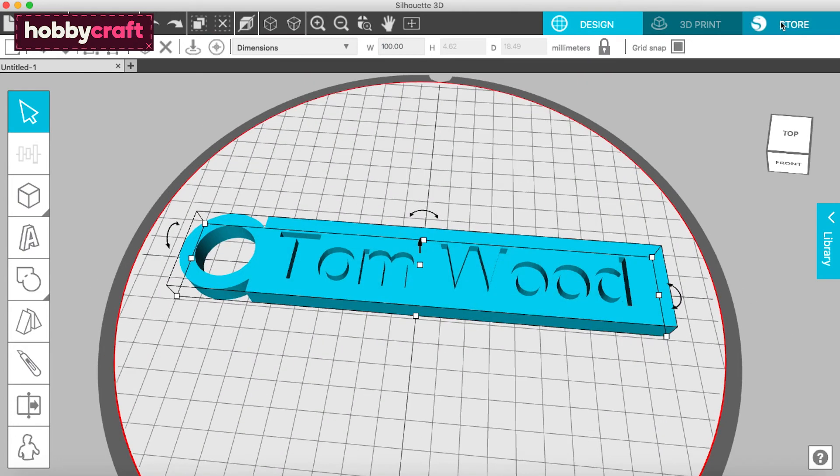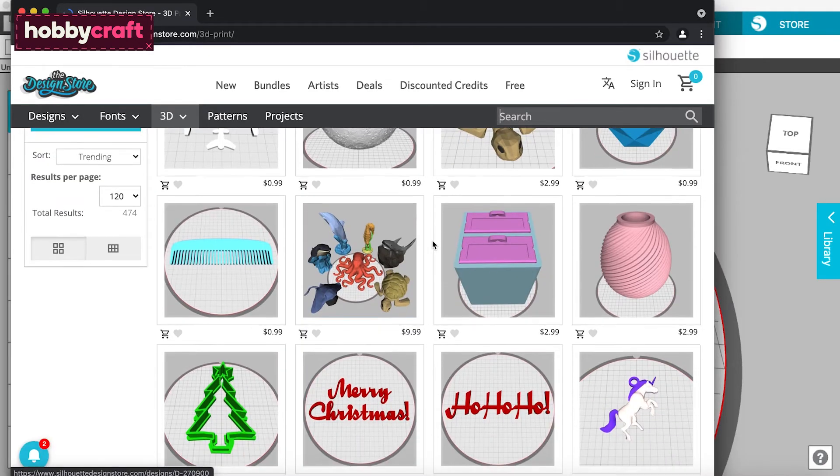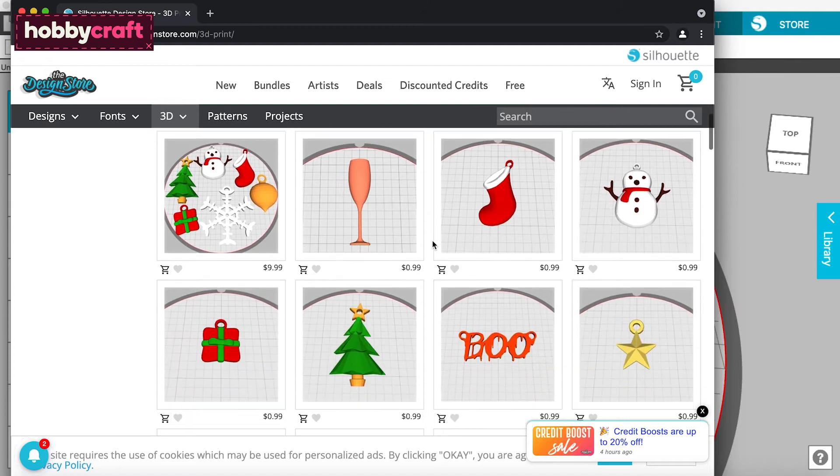If you'd rather start with a pre-made design, the Store tab will take you to Silhouette's design store. Here there are hundreds of designs, from buttons to vases. You even get 25 free designs when you register a new machine, which is perfect for beginners.